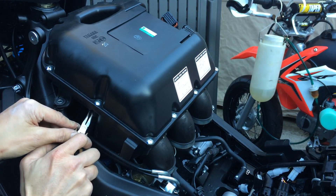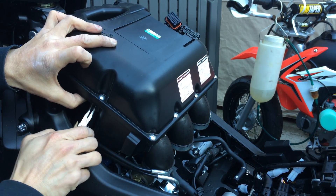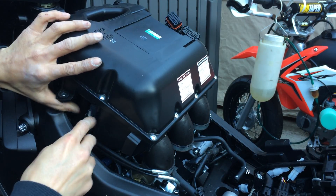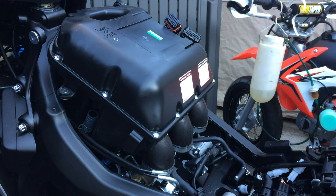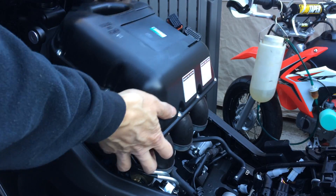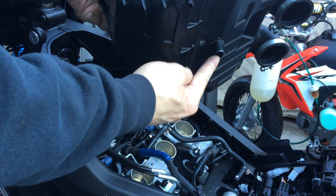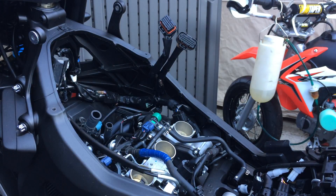One is a crankcase breather and the other one is a valve — maybe a valve air injector, that's what I'm thinking. So one right here and one over here. That's the airbox.